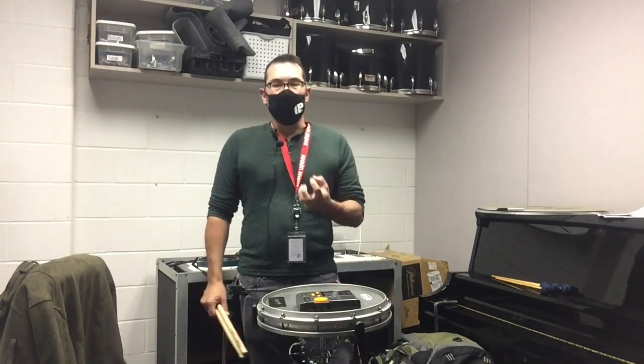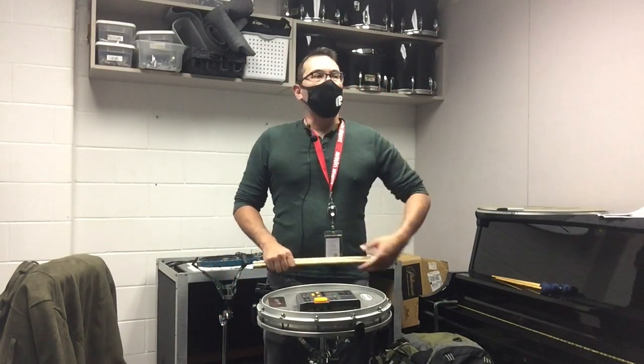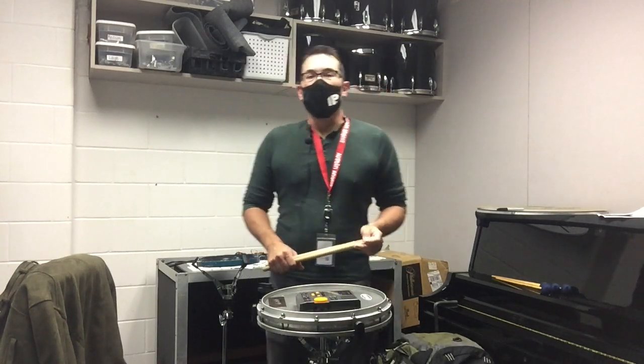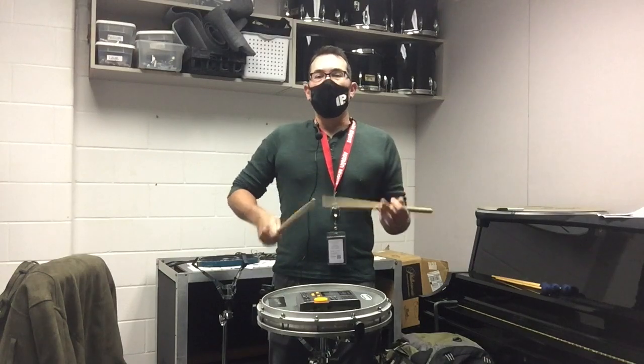Now let's play it on the drum with the same technique, so it should produce a big sound. This is accent shift with doubles on everything but your accents — push-pulling at this tempo, stroking out everything. One, two, ready, go.